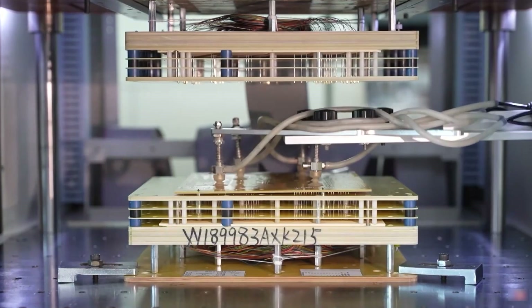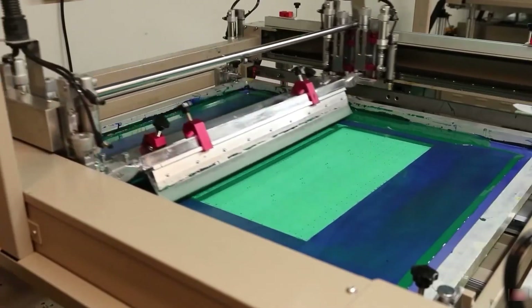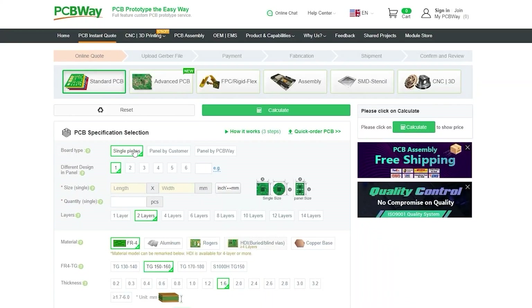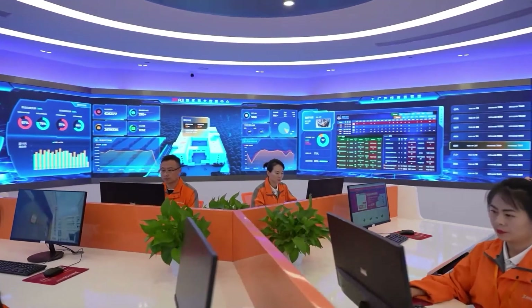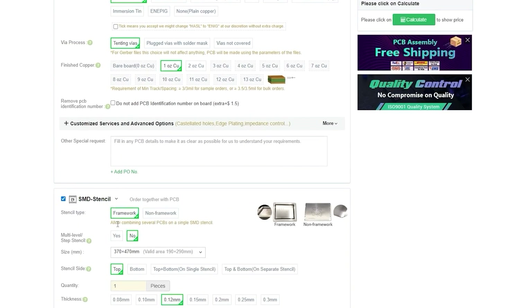Today's video is sponsored by PCBWay. It doesn't matter if you just started the journey with electronics or you are an experienced designer — PCBWay will get you covered. You can design your own PCB board in just a few clicks. You can upload your project and get a manual review by a professional team. PCBWay can also assemble the PCB for you and source the components if needed.